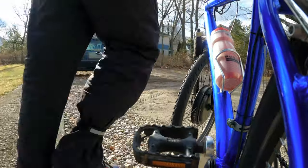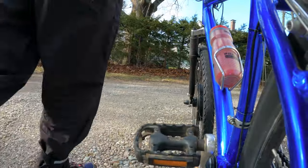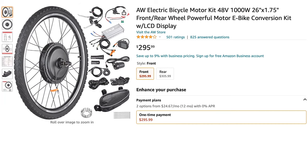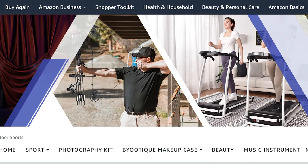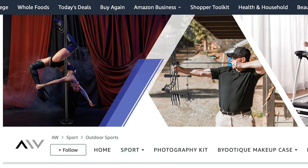This is a DIY e-bike build with a motor that claims to be a thousand watts, but it doesn't matter because the controller peaks at 624 watts. It's made by a Chinese company called AW, which in addition to bike stuff, they make exercise equipment, archery gear, and stripper poles. So watch out.